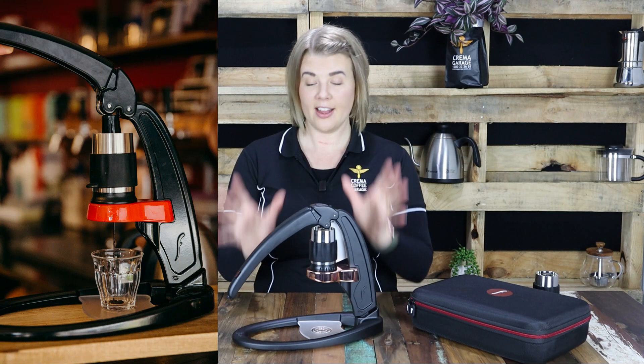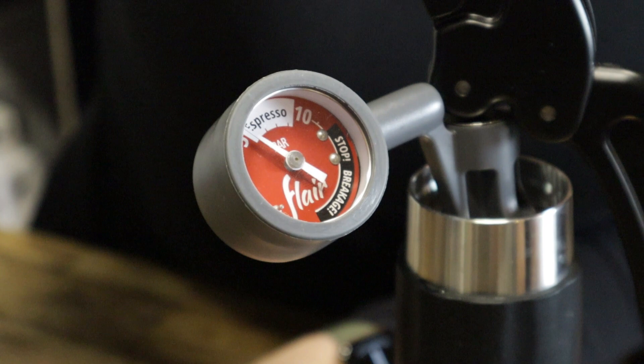You have the Classic, the Signature and now the Pro 2, each with their own unique features and extras such as sleek and sexy colours. But there's also a highly anticipated pressure gauge giving those of you with the interest of tweaking your espresso extractions even more awareness of your elements and therefore more control over them.